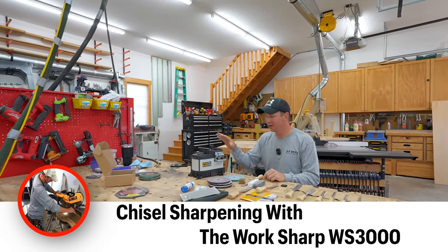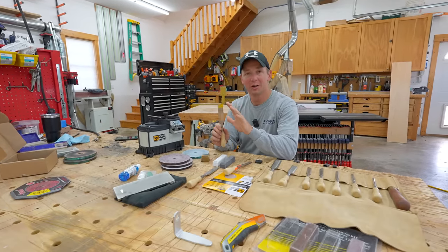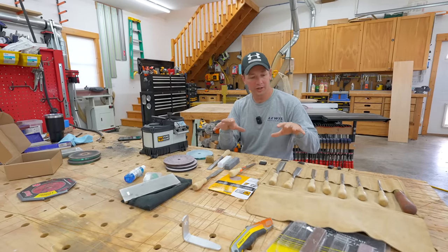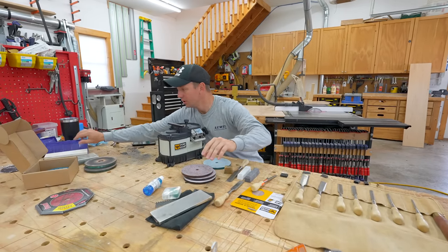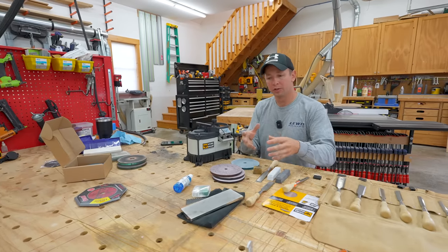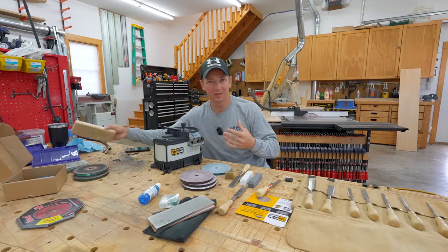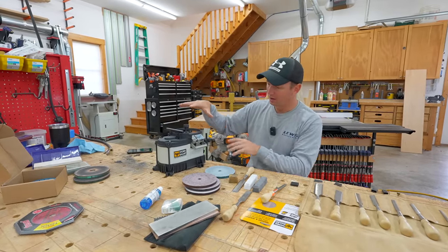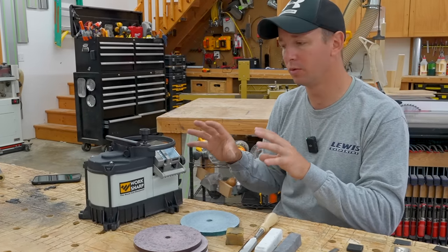Hey, what's up guys? Welcome back to the channel and to the shop. If you're like me, I love using really sharp chisels, but I hate sharpening them. It's been a real battle over the years to find a system to quickly and efficiently sharpen good chisels well. I've tried a lot of different things from diamond stones to wet stones. I haven't been really happy with either the quality of the sharpening with a diamond stone or how long it takes with wet stones. So that brings us to the point here - I just bought this WorkSharp 3000 sharpener and I think I finally found a solution that's going to work really well for me.